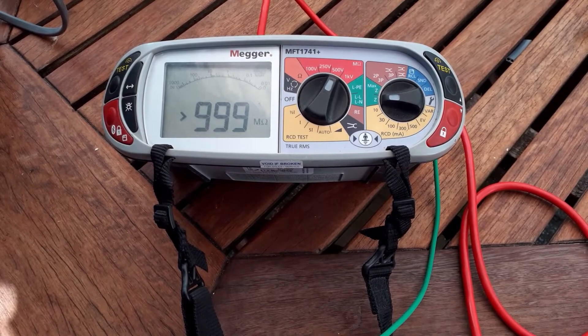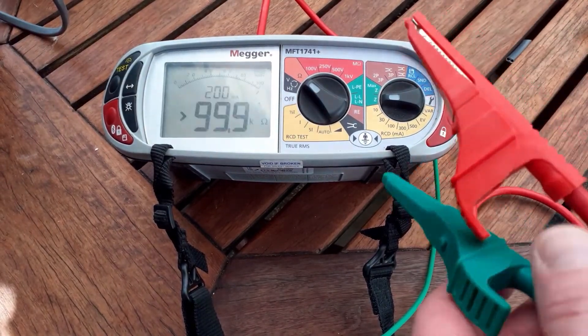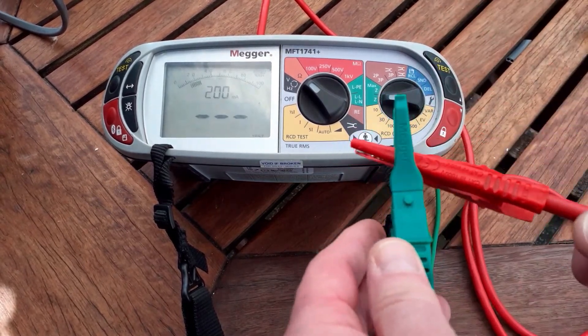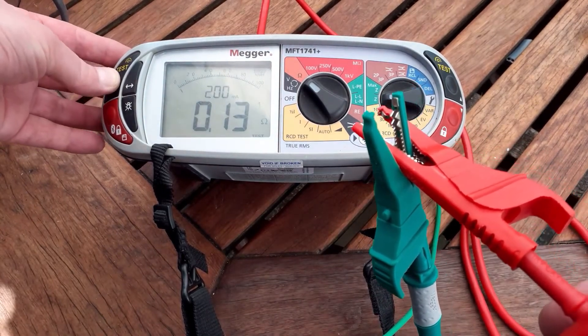Just a quick note on the continuity setting: when you put the clips together on continuity, you'll get a reading of the value of the leads. Press your test button on the meter to null those out.